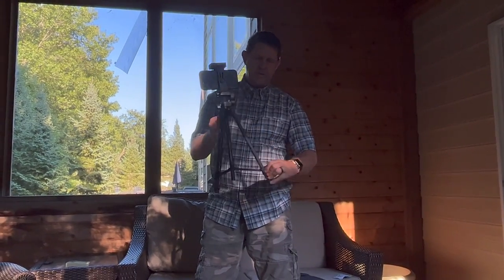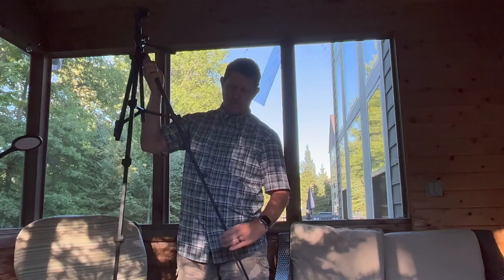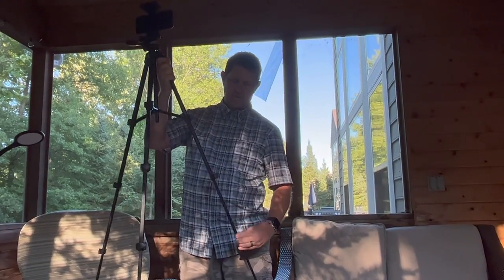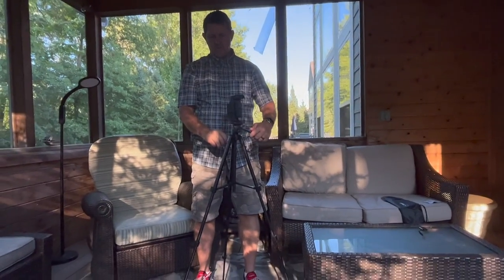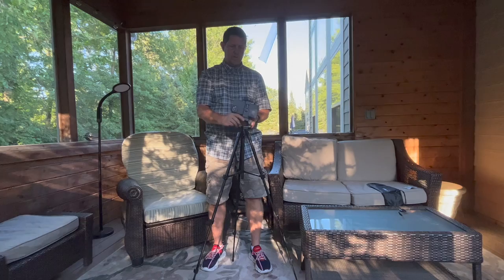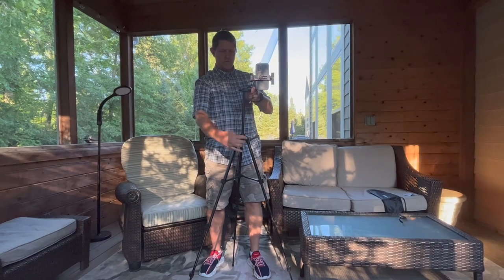In addition to the height that this thing will do — three different levels of height — you can also pan, tilt, and flip it up on its side, just like any other tripod that you would normally get, and then it's got this additional height here.